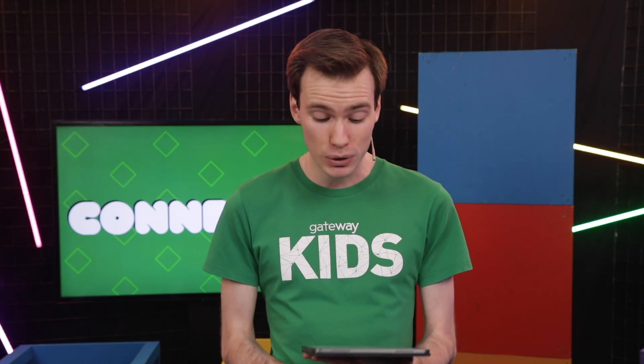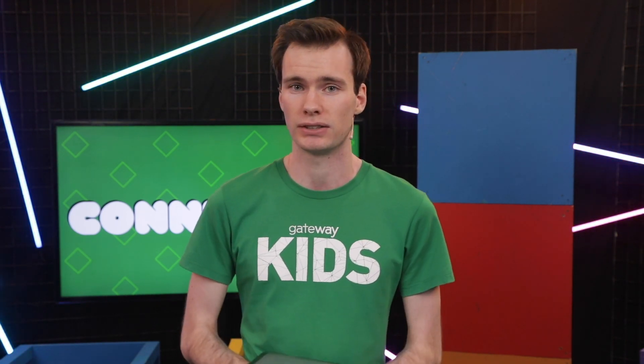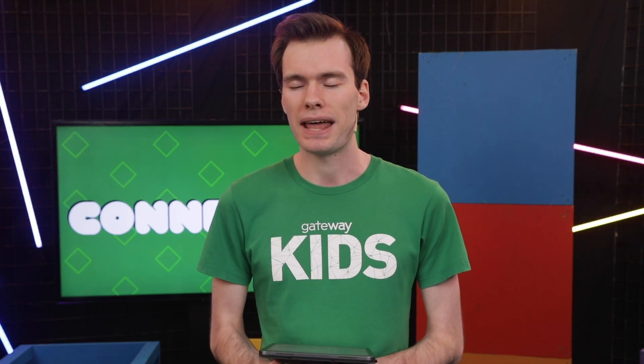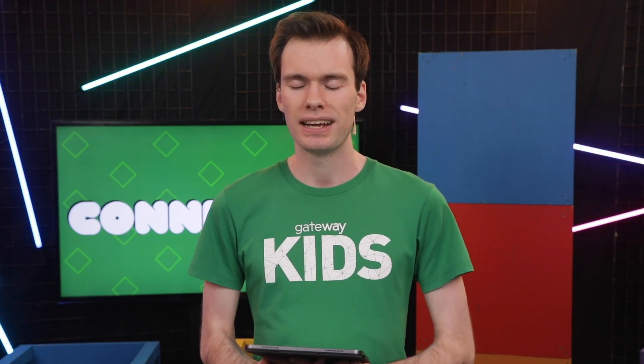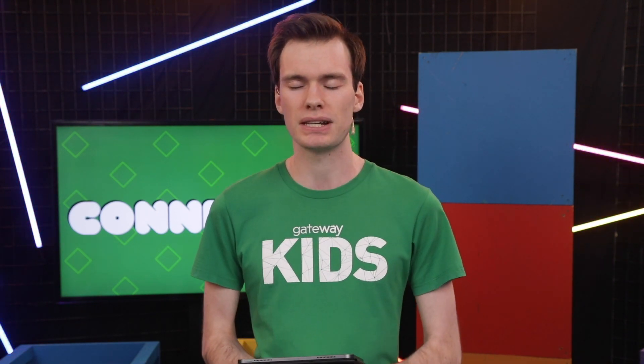We are going to jump into connect time this morning, and we're going to start by praying for a couple of things. A lot of you guys are going back to school this week, so we're going to pray for you. And we're also going to pray that God would give us joy, even in the midst of the uncertainty that's still going on. Let's close our eyes and pray. Hey God, thank you so much for the fact that you love us and that you're with us always. Thank you that our routines and the things we used to do are starting to get back to normal - thank you that we get to go back to school, see our friends, see our teachers again. I ask that you would be keeping us all safe this week, that it would be really fun, and that you'd still give us joy through all of this, helping us to feel your love through this season. Amen.